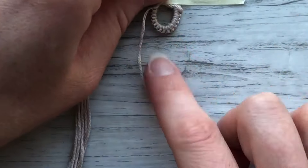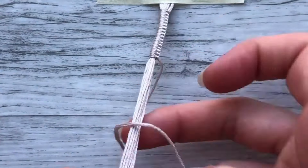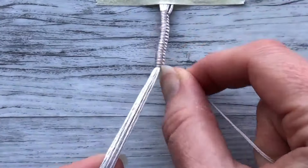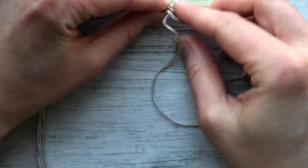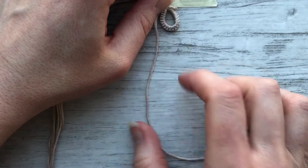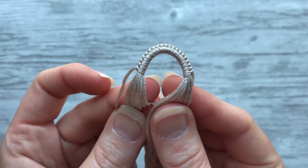Periodically you'll want to stop and check if you have enough yet for your loop. I think I have enough now for the rest of my loop, so I'm going to double check it. Yeah, that looks good. So once you have enough, you can go ahead and stop and pull it off. Here's our loop — looks pretty good!